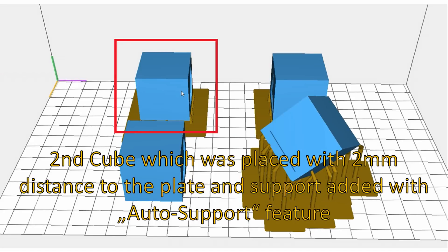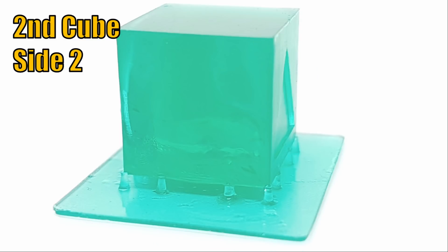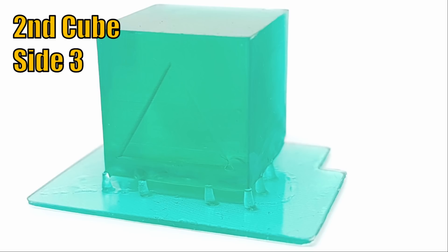Now we observe the second cube which was placed with 2 mm distance to the plate and support added with the auto support feature. On this picture we can see a pretty nice corner printed on the right side because support structure was added. On the left side the corner is strongly deformed because the auto support feature did not place support structure there. The lesson learned is to add support structure, if needed also manually, at every corner. The edge in the middle is wobbly because the support structures are too far apart from each other. Enough support structure should be added on flat surfaces.